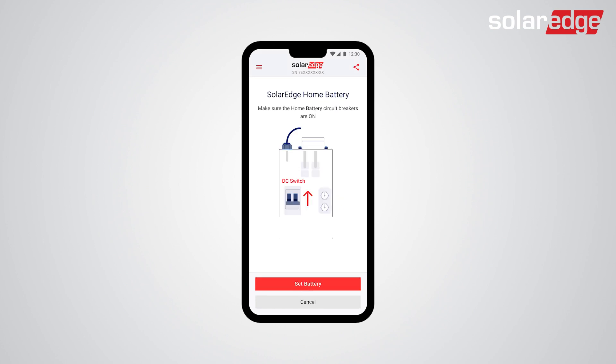Tap Continue. Make sure all battery modules' circuit breakers are in the on position. Then tap Set Battery.